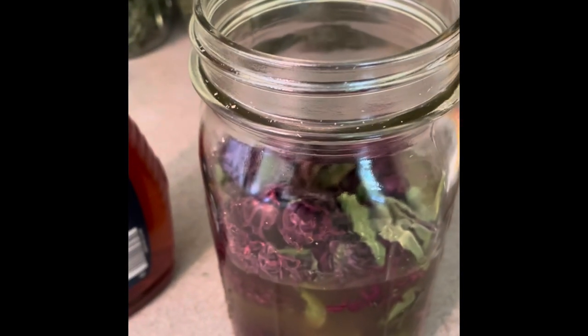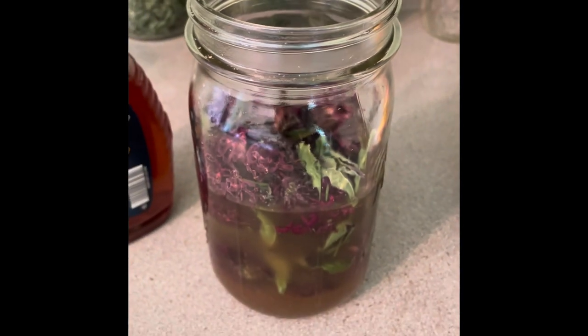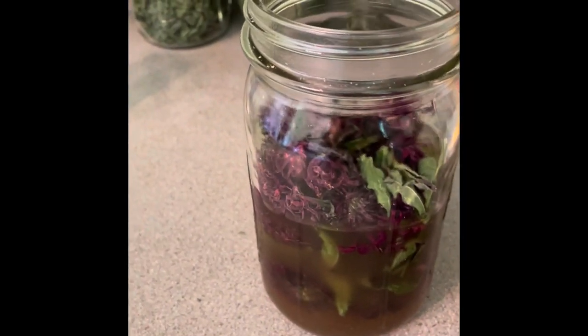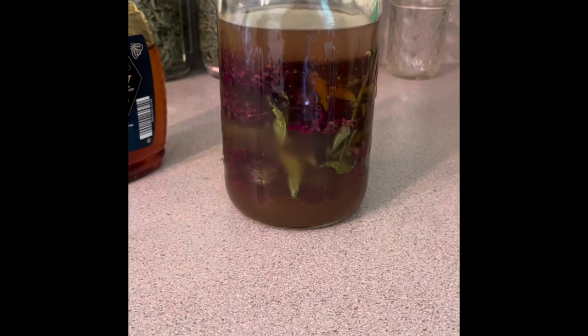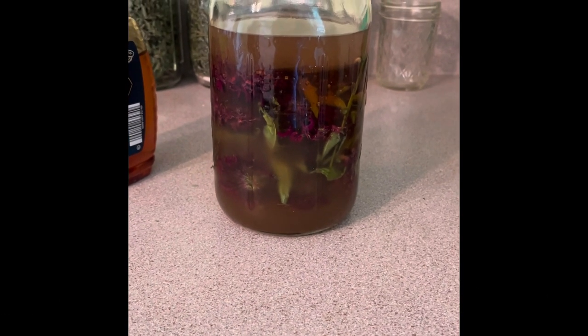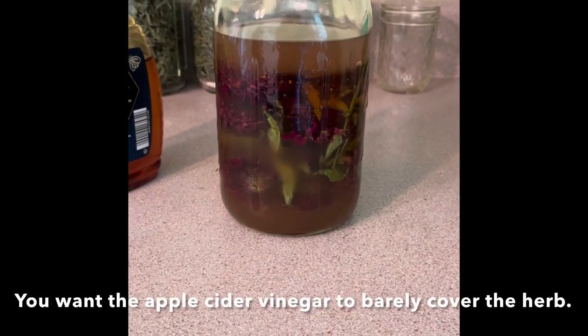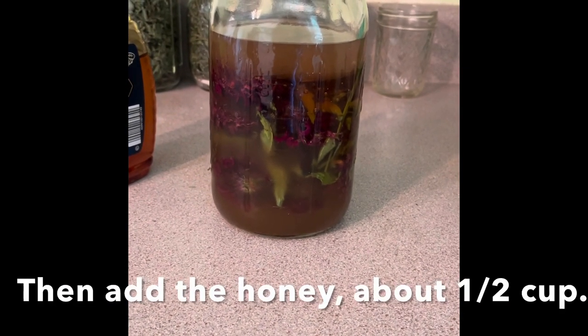Now we'll do the honey. There we go — I think I did probably closer to two-thirds apple cider vinegar and then a third raw honey.